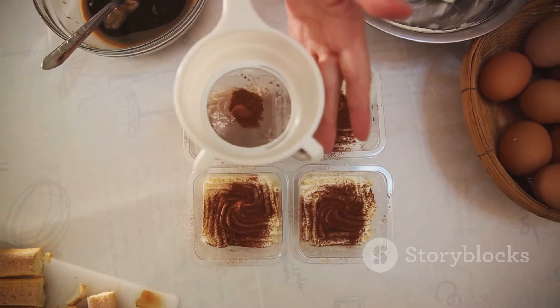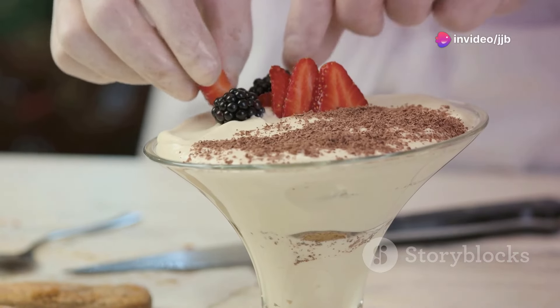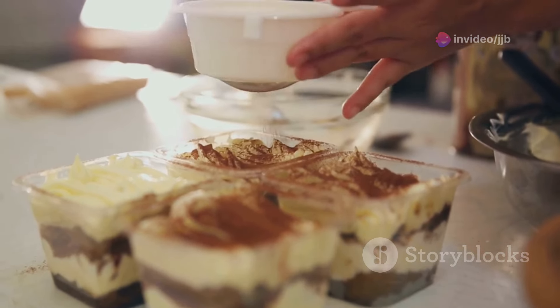Dip ladyfingers into the coffee mixture and arrange them in a serving dish. Spread half of the mascarpone mixture over them and repeat the layers. Refrigerate for at least four hours before serving, and dust the top with cocoa powder.